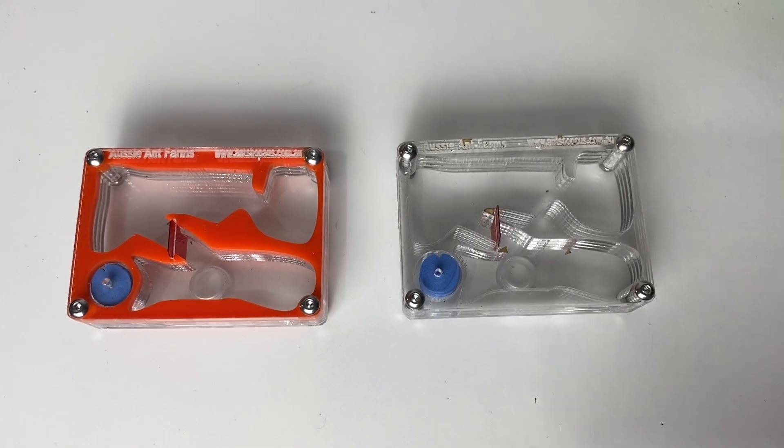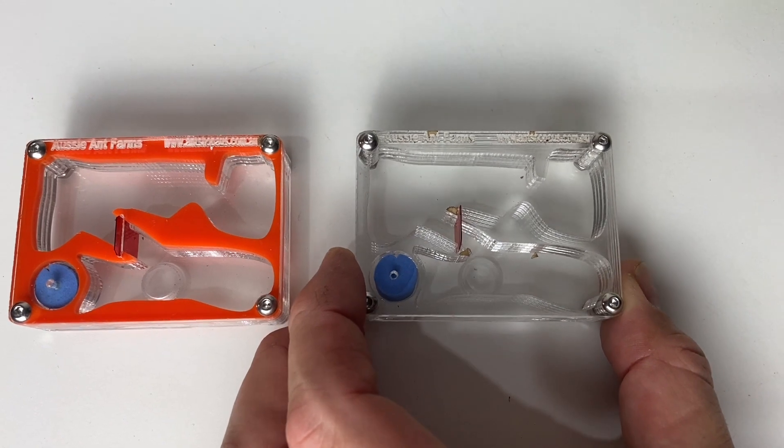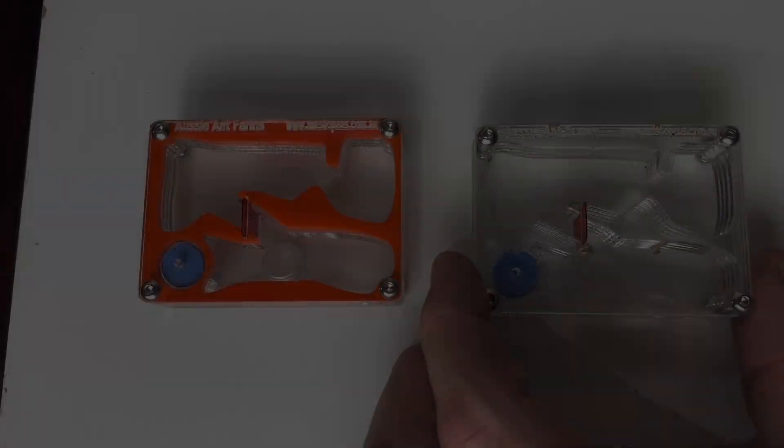Okay, it's time for the giveaway. Two acrylic nests from Ant Shop Oz. Thank you so much for donating these, Paul. I really appreciate it. So let's get in and draw the winners.